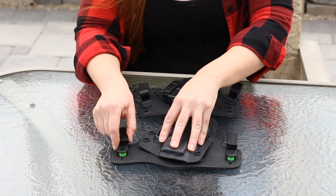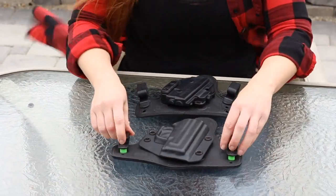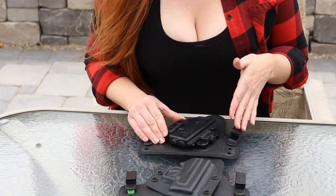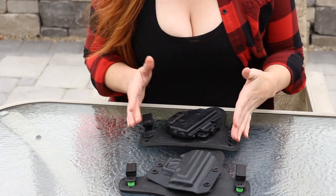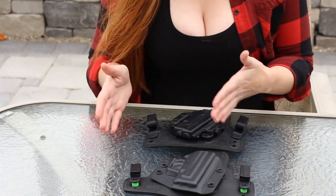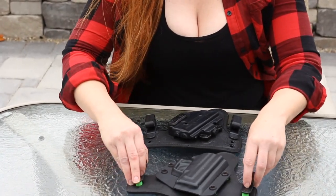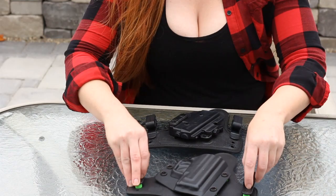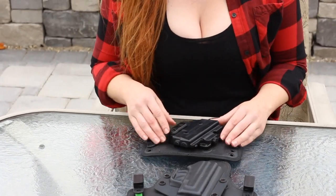With the old version, if the screw got loose you'd have to get out your toolbox and fix it. Another great feature they added is these three little screws here. You can actually make it a true zero cant if that's what you prefer, or you can have it at a 15-degree cant. Before, all you had to work with were the two clips to set the cant. Now you can use the clips or the screws.